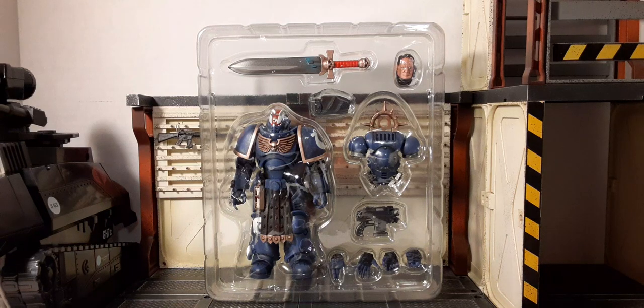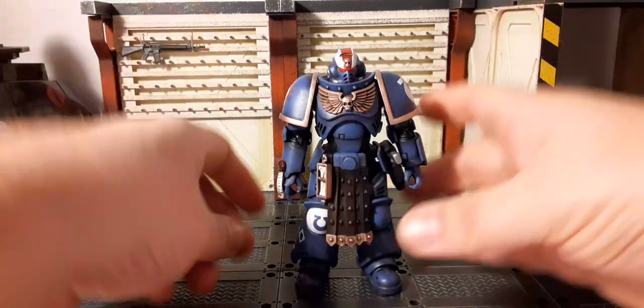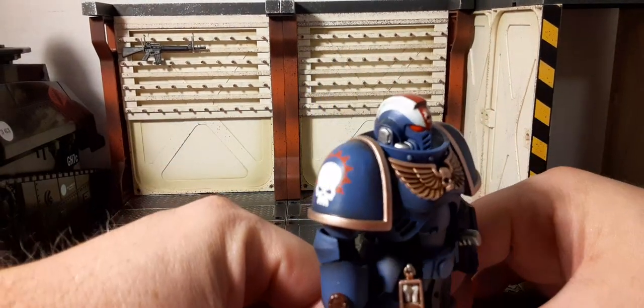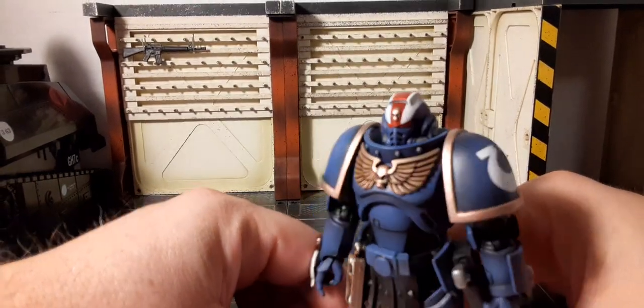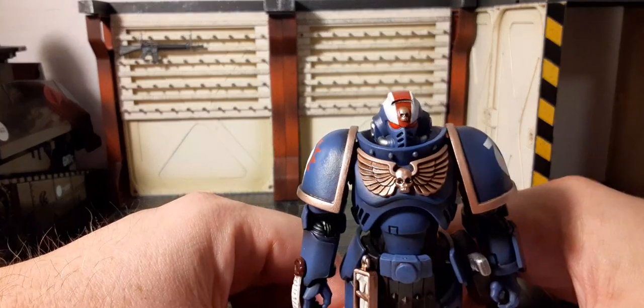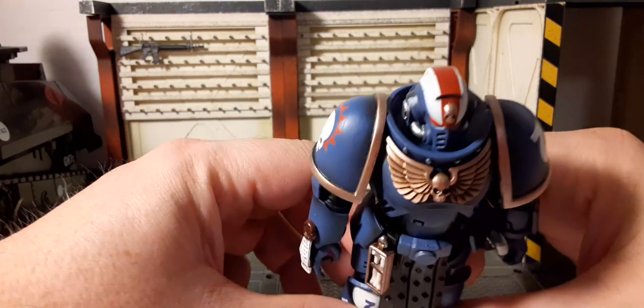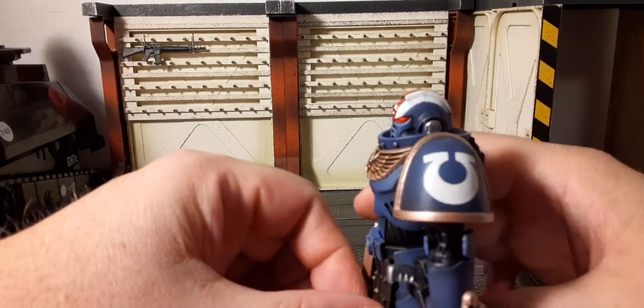Here he is — looking awesome. I love the blue. I like the helmet sculpt; it's fantastic. You've got the red eyes, and the white and red stripe on his head with the iron skull on his forehead. It's pretty nice — kind of like a racing stripe for an Ultramarine.